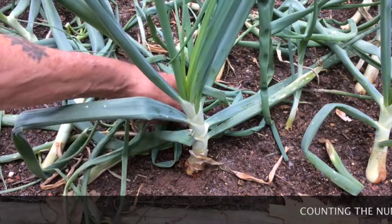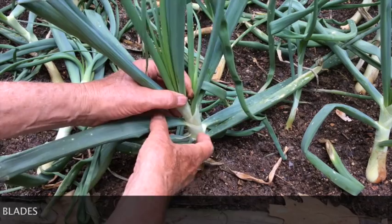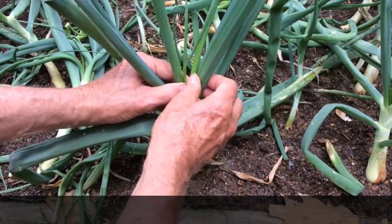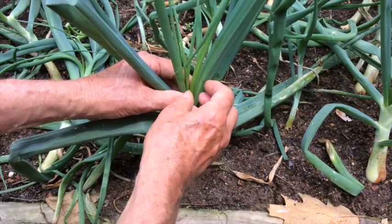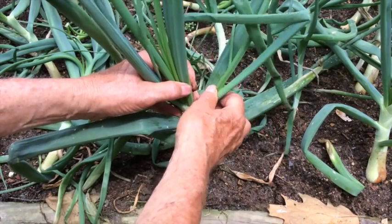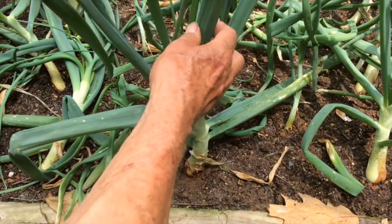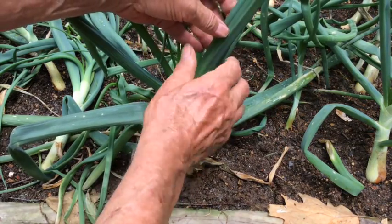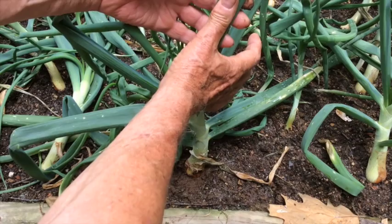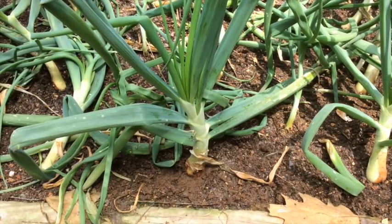Remember, the number of blades determines the number of layers or rings in the mature onion. Let's count this onion and see how many blades we have. Looks like we've got 11 blades on this onion, but notice that it has two sets of blades. Had this been a single onion instead of a divided onion, we would have had more blades per onion.